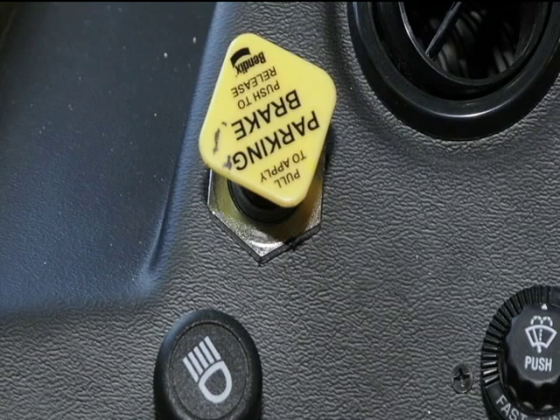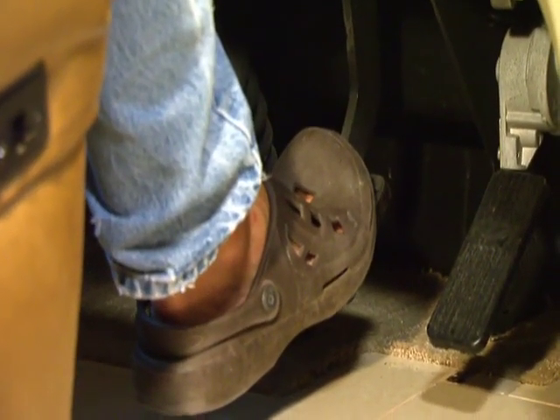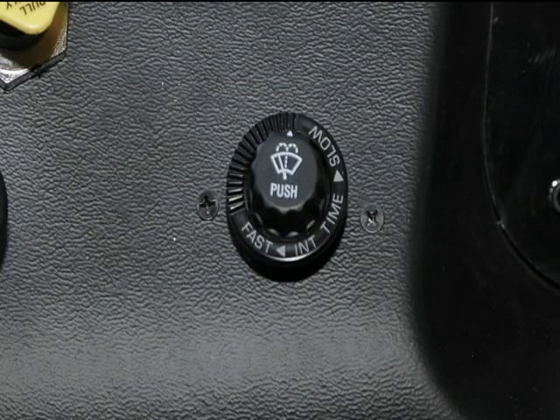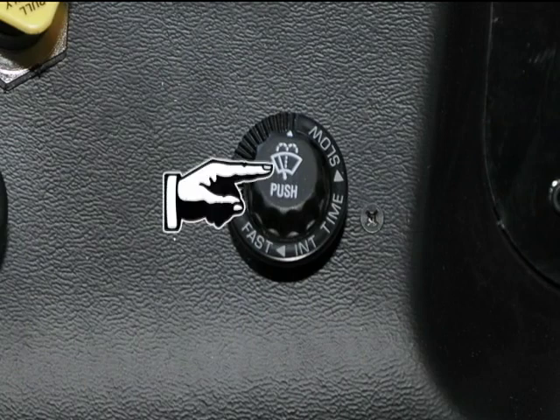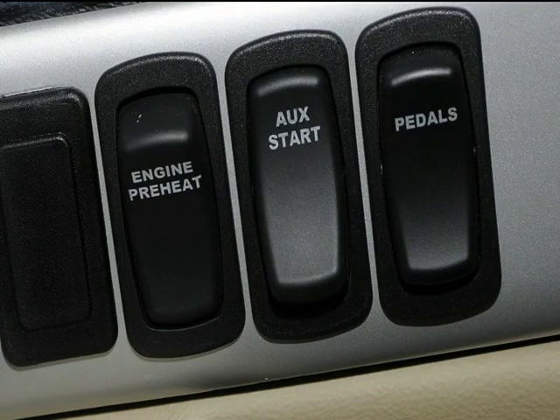Now onto the dash, starting left to right. This yellow handle is the air brake — pull to set and push to disengage. Always have a foot on the foot brake when releasing or disengaging the air brake. The headlight controls are self-explanatory. This is a two-piece windshield washer switch: the button in the middle is the on/off and washer part, the outside ring controls the intermittent wipers, and the button below is for the engine preheat. Use the preheat only when temperatures are 30 degrees or less.